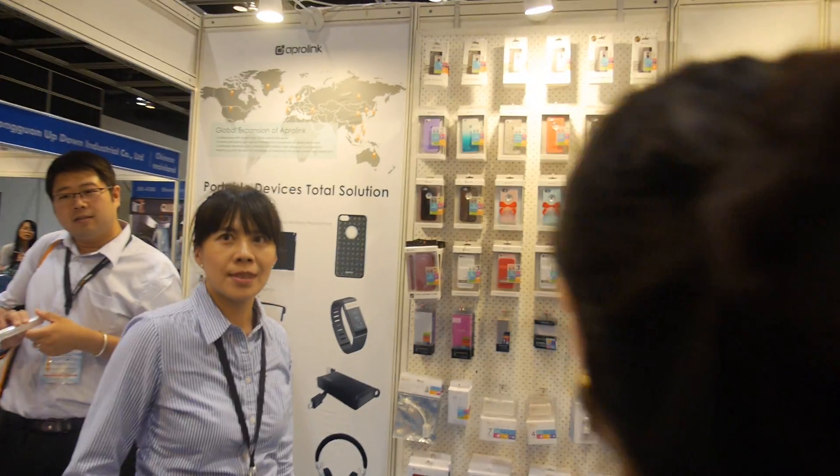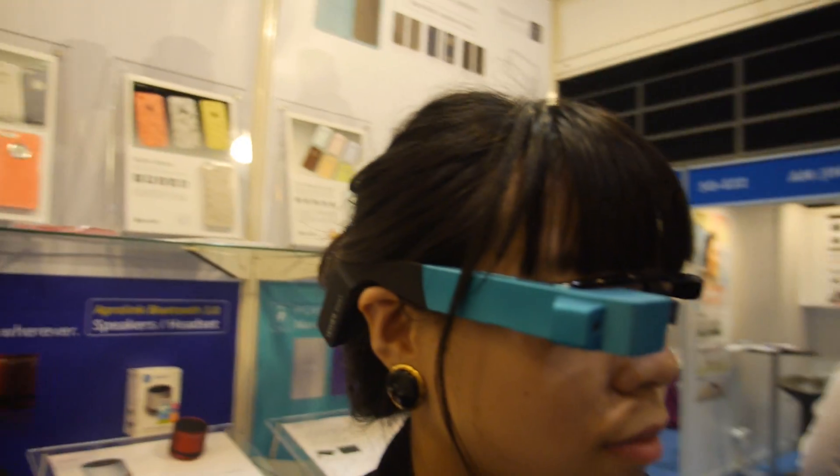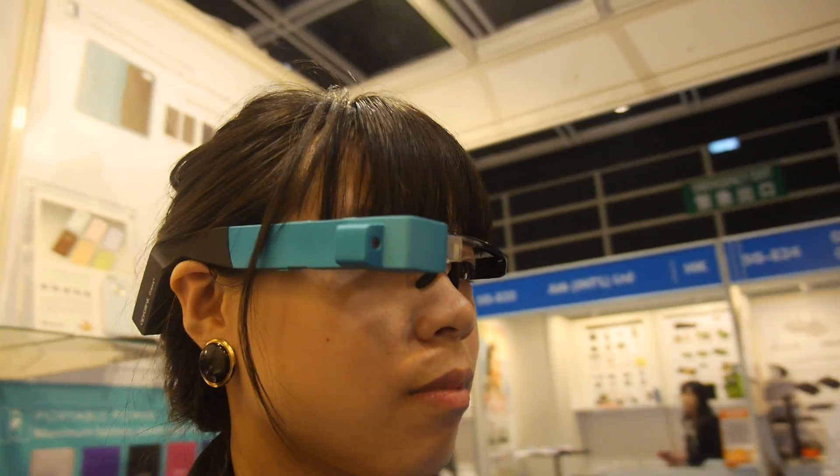Is the prototype for sale right now? No, it's a prototype right now. They're going to launch it — they've already finished the manufacturing engineering stage. It's ready for mass production. Is it possible to make it smaller? Yes, that is possible.